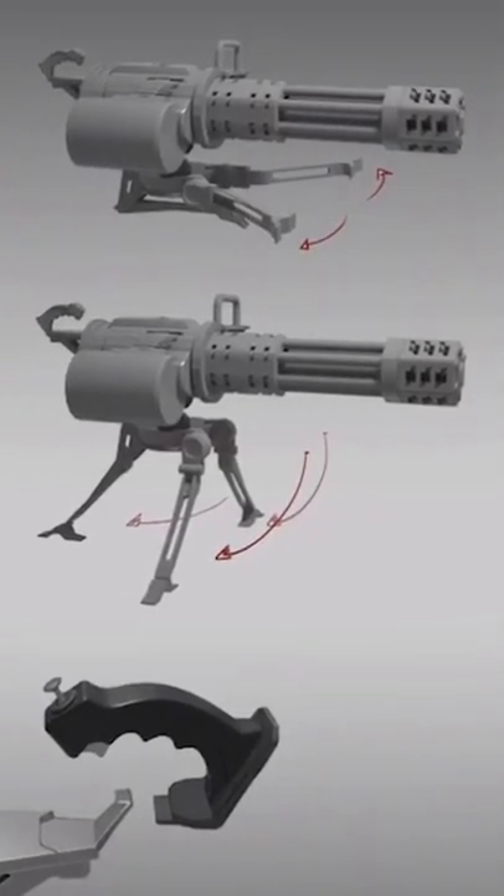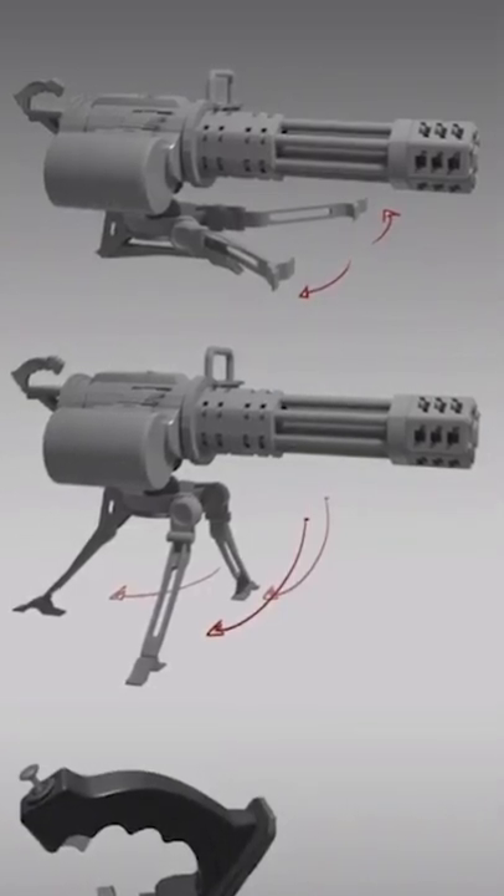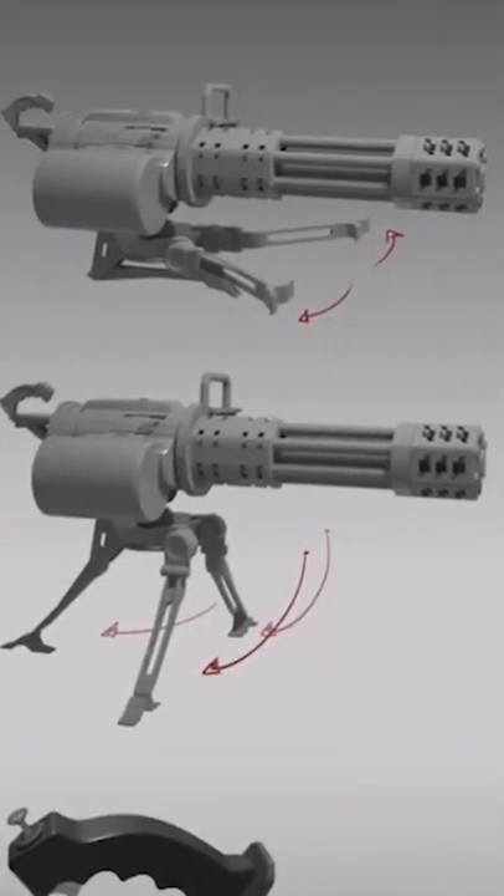Whenever you're using hip fire it's gonna be less accurate than it would be if it was on the tripod using the remote control.